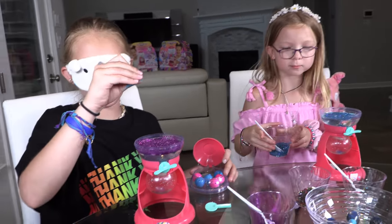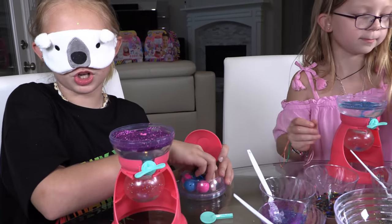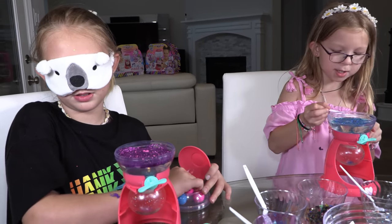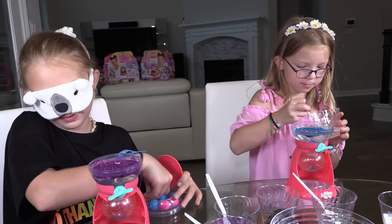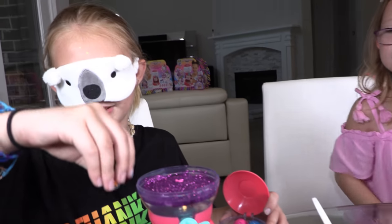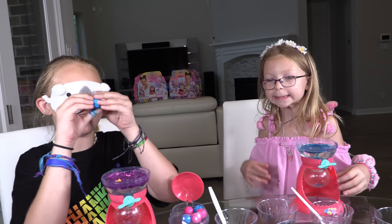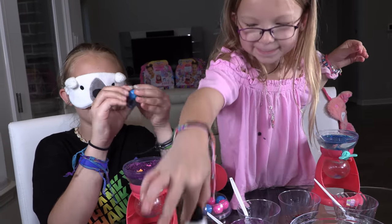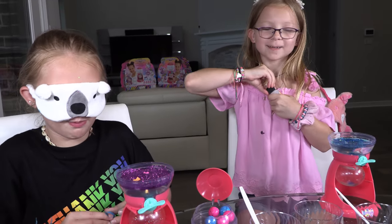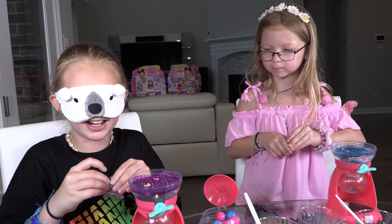I have one charm — I think this is the rainbow one. I have my other charm from my pink gumball vessel. One more thing and I'm putting it in the bubble. I think this is the shooting star charm! Now I'm going to add the glitter from one of my gumball vessels. I need to open it — it's hard because I can't see the crack. Got it!